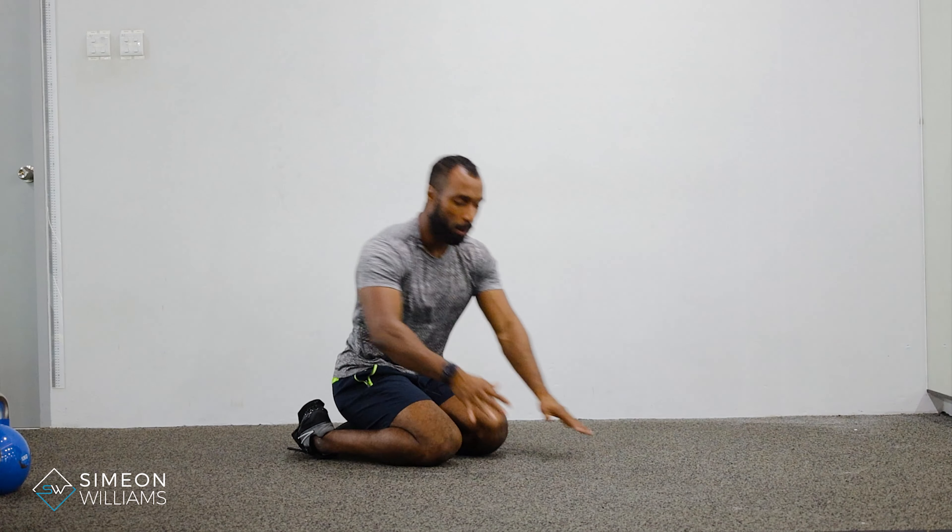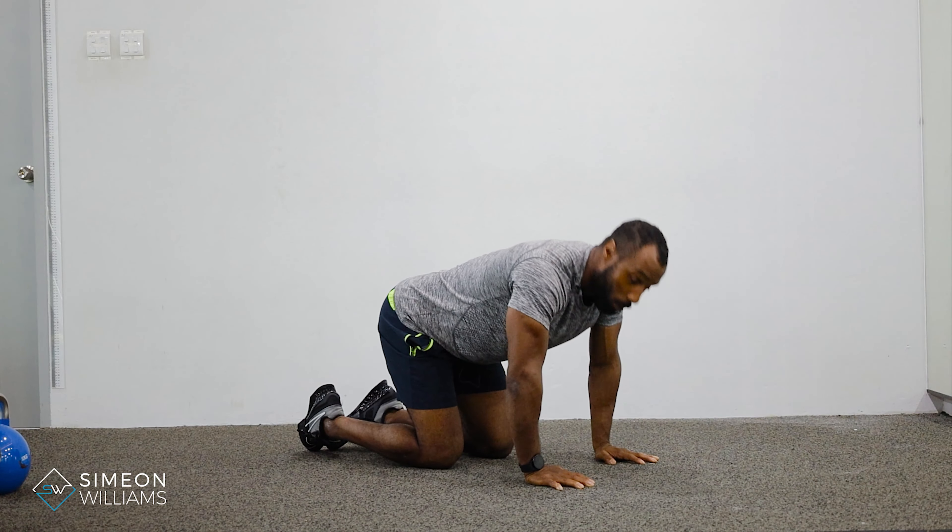This is a very good drill for you to become aware of how to move through your scapula without any elbow bending.